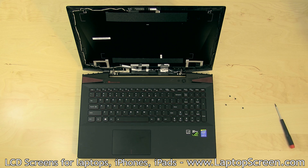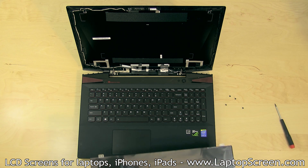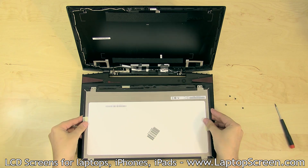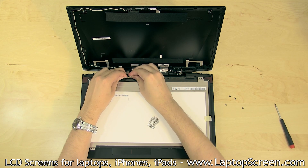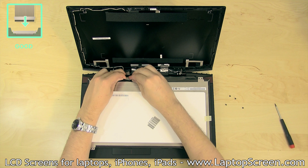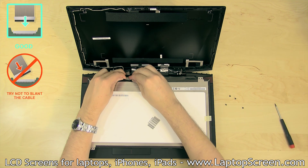At this point, the new LCD can be installed. Place the new screen face down on the keyboard, and align the video connector with the cable. Gently, using both hands, slide in the video connector, making sure that it is not slanted or twisted.